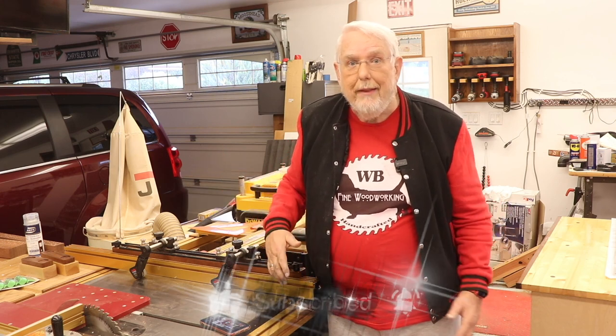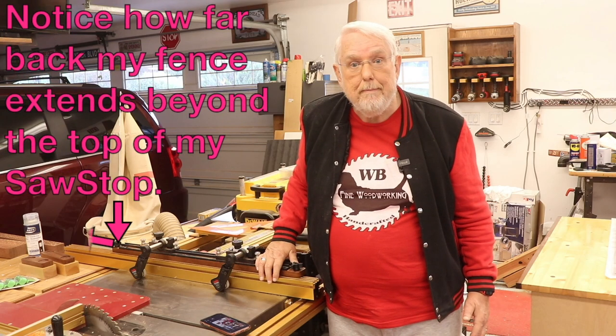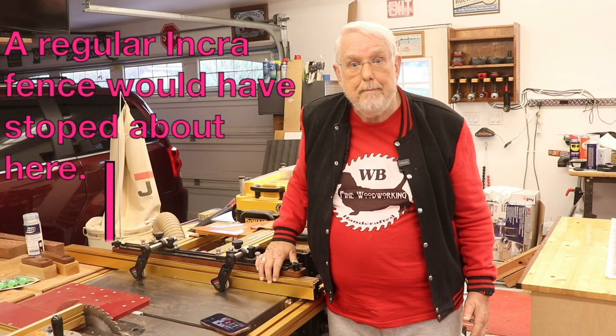So I would have had to have them make another custom extrusion and they were really backed up at the time. Some people were complaining they were waiting for their Incra fences for months. As shown here, my Incra fence extends well beyond the back of the SawStop — I asked the Incra rep to make the fence that long for me. The problem arose because the top of the SawStop is deeper than most table saw tops.